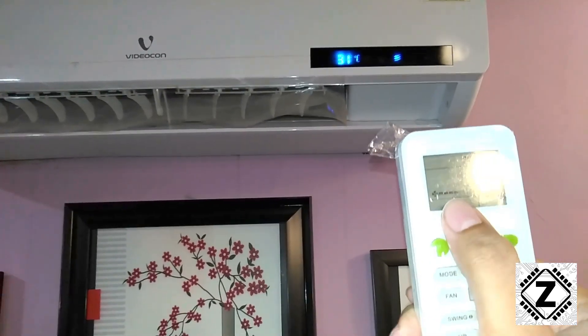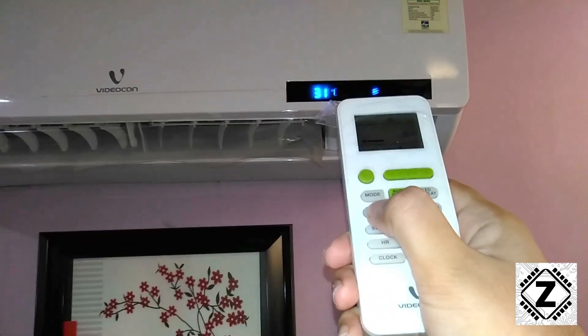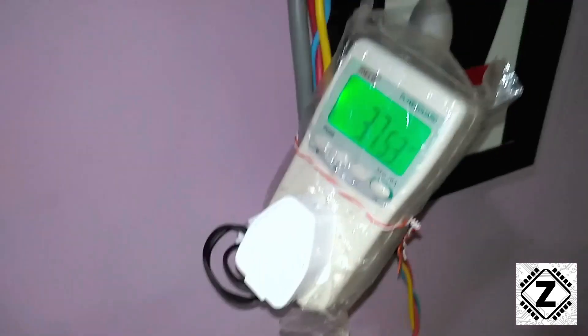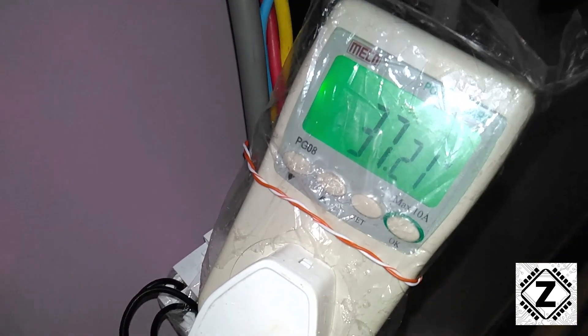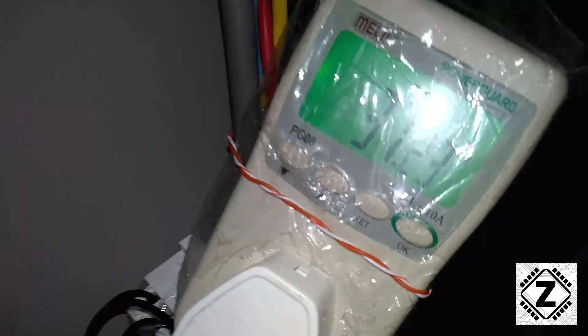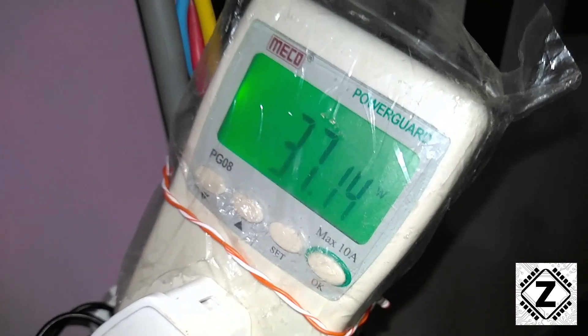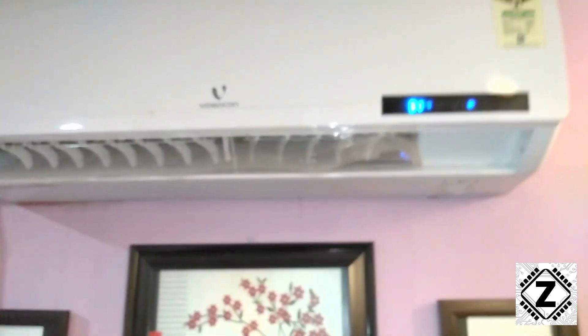Now let's kick it a notch higher. The AC comes with three different speed settings and we're going to test all of them. I've now put the AC in medium speed setting — and checking the power meter, wow, this is awesome: 37 watts for the AC fan running on medium speed. The ceiling fans and table fans we use at home are not as efficient as this, and considering this is an old non-inverter AC, I'm absolutely impressed.